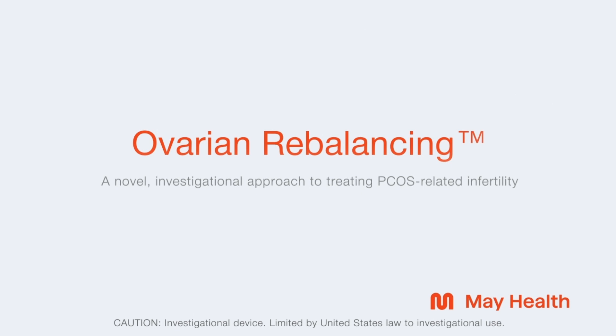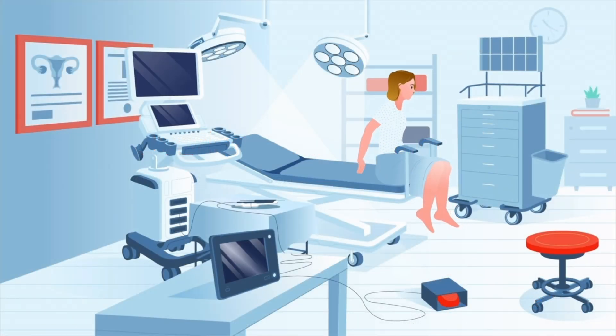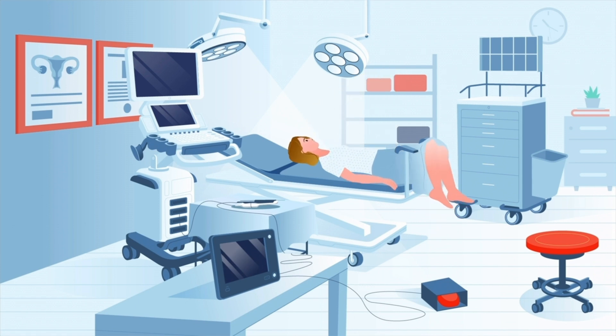The Investigational Ovarian Rebalancing Procedure aims to restore ovulation in women experiencing infertility due to polycystic ovary syndrome, also called PCOS. The one-time, minimally invasive procedure can be performed in a doctor's office under conscious sedation.